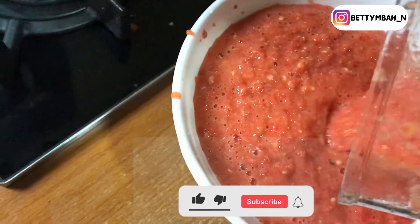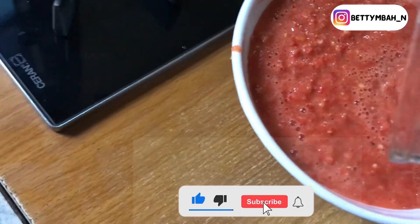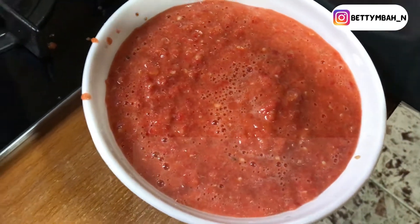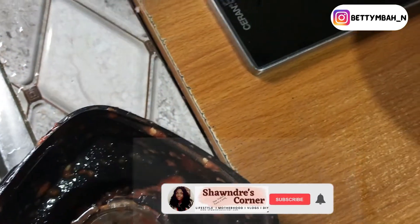If you're new to my channel or new to my Facebook page, my name is Betty Mba — welcome to my channel! Please click on the subscribe button to join the family and click on the notification icon as well, so that whenever we post a new video you'll be notified.